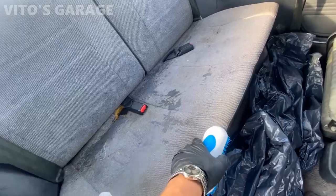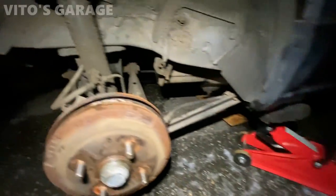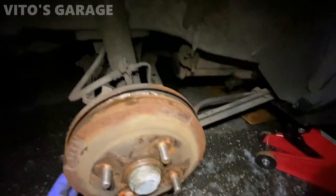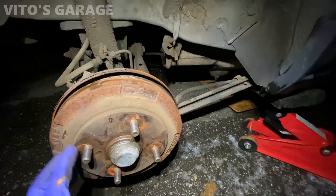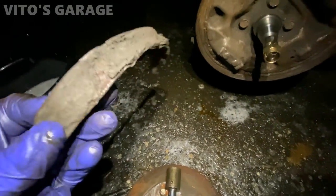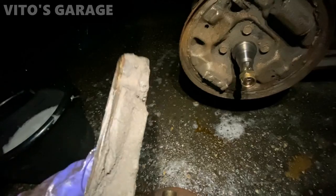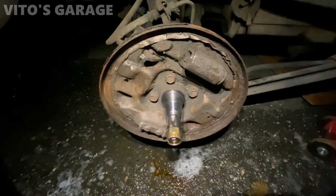I took off this wheel and that's where the noise was coming from — something is definitely going on. The parking brake is released and I need to see what's going on. I got the drum out — it was a pain — but when I took it out all these pieces were just falling out. It was insane. I don't know who was here, but somebody was messing with it and didn't know how to put it all back together.